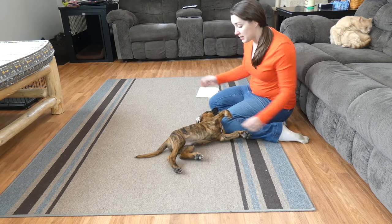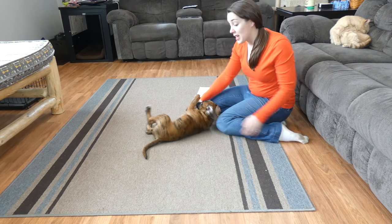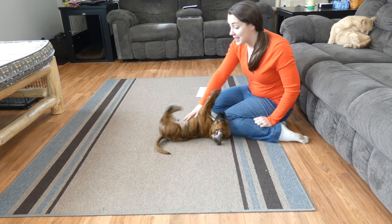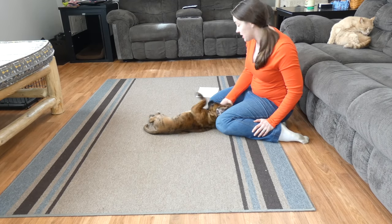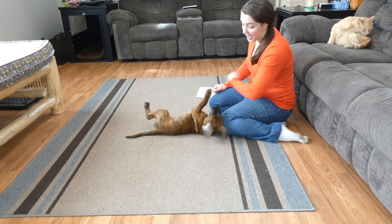I do have another video guide on teaching your dog commands, which covers recall training, sitting, staying, lying down, and more. You can check that out on our website talktalktips.com — there is a link just below this video. Thank you for watching; I hope it helps. If you have any questions on how to teach your dog to sit, feel free to email me. I'll be back with another guide very soon.